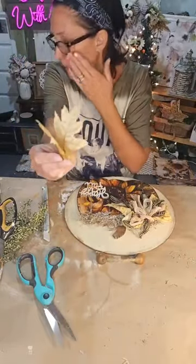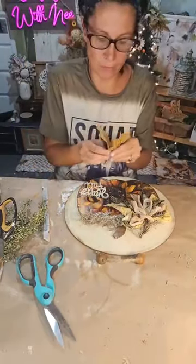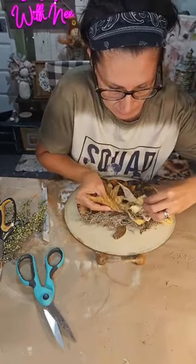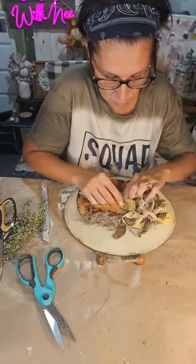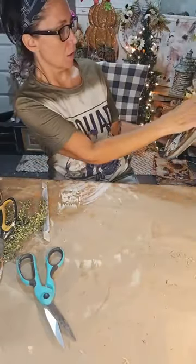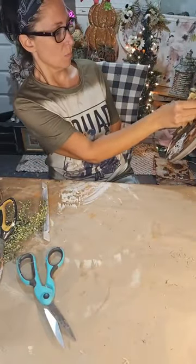I stole these leaves — I don't know what they were off of — but they match pretty nicely. I'm going to stick them into the side of the bow.